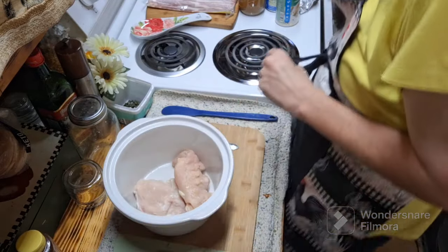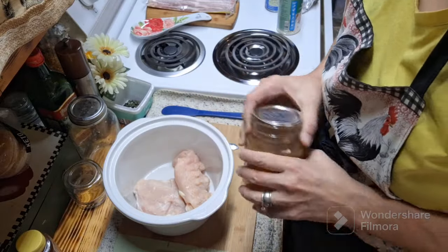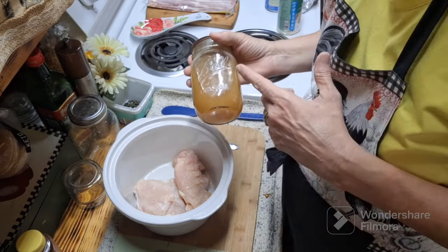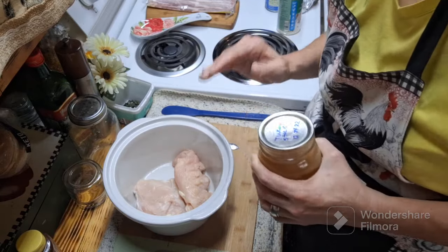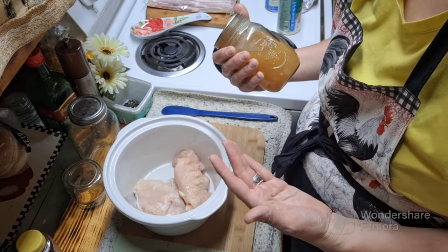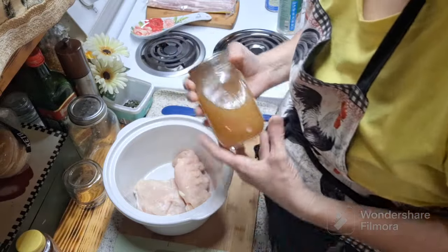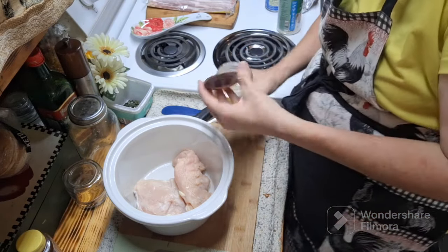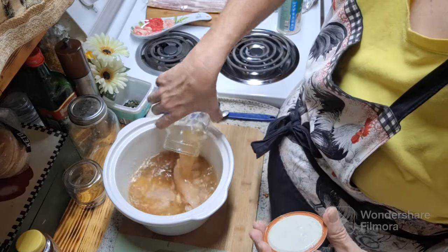I'm using half the full recipe — the full recipe calls for about four chicken breasts and four cups of broth, but I'm cutting everything down and using two cups of broth. I'm using my own home-canned turkey stock bone broth — it's healthy and that's what I want in my mix. I'm going to swirl it around and add it to my little crock pot. I love this thing — it's little but it works.